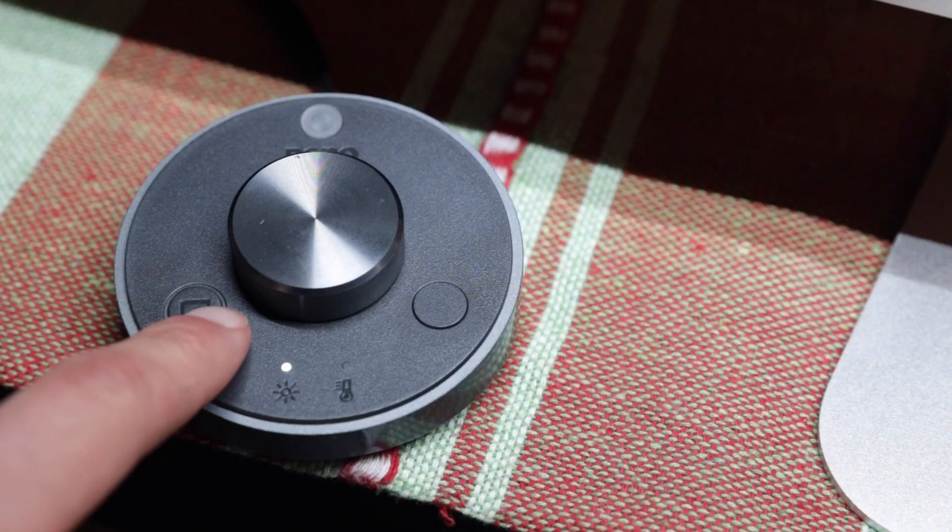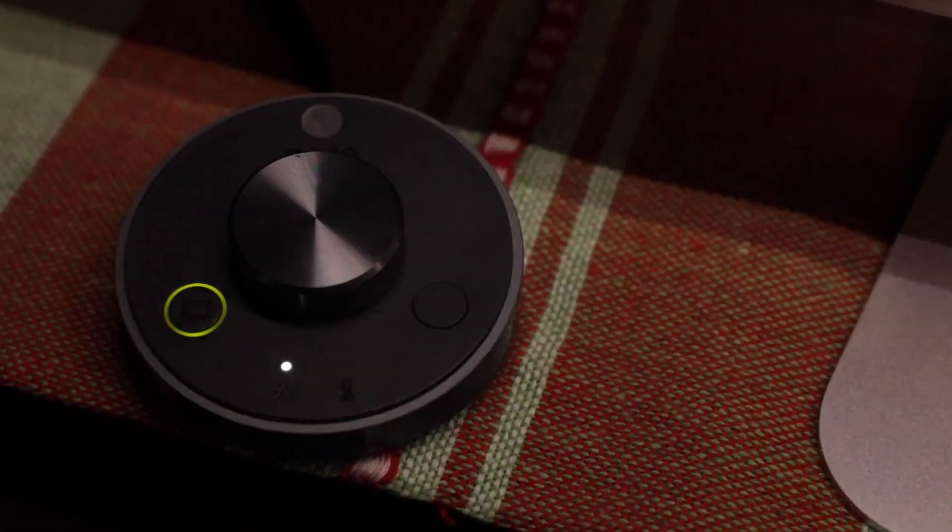There's also a little auto mode button that will automatically calibrate the settings of the light to best match the environment it's in, so if your room is dark or bright it just balances everything for you. BenQ sent this light to me to try out and it's been amazing, so if you want to check it out for yourself I'll leave a link down below.